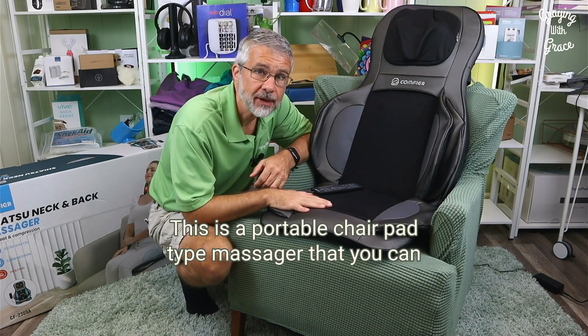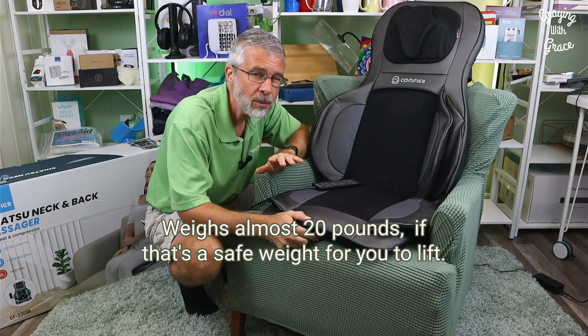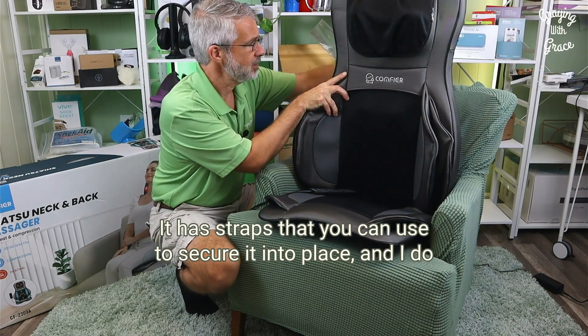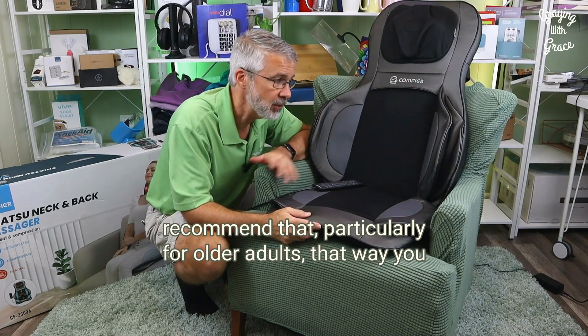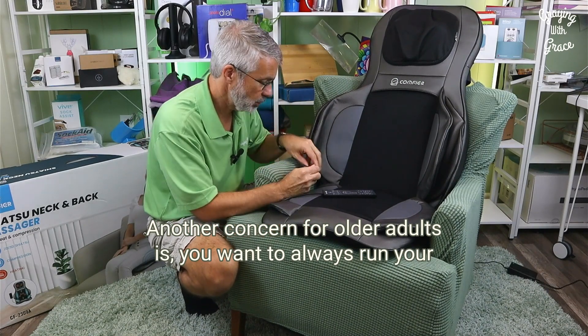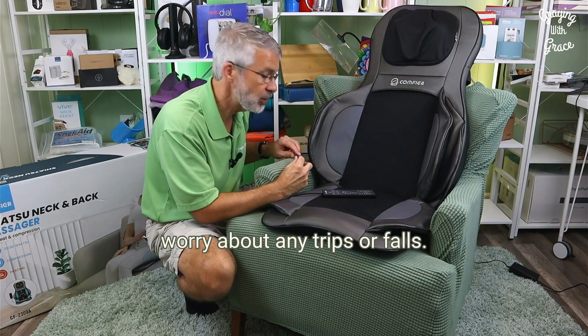This is a portable chair pad type massager that you can even move around to different locations of the home. It weighs almost 20 pounds, if that's a safe weight for you to lift. It has straps that you can use to secure it into place, which I do recommend particularly for older adults, so you don't have to worry about it sliding out of the chair. Also consider running the power cord around the back of your chair so you don't have to worry about any trips or falls.